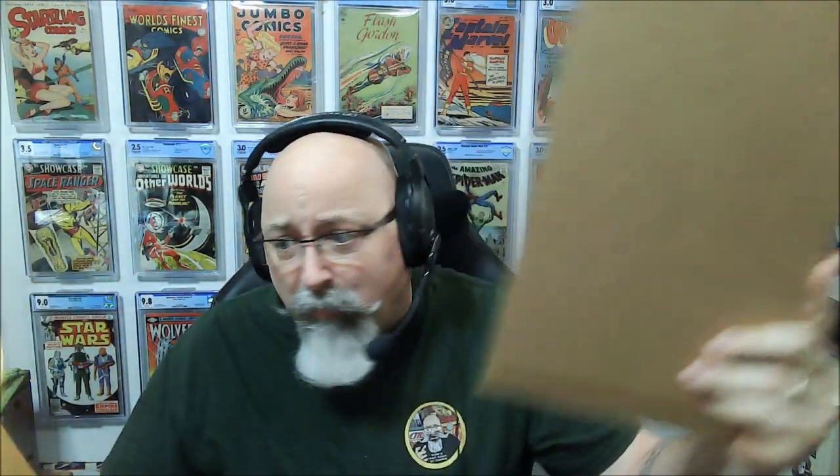We've all received some really bad packaging at some point in our life. I can't count the number of times I have seen this, and maybe, if I was lucky, some of this — a book put between this, slipped in here, and sent out. If I did that, that would almost be okay, because at least this cardboard is rigid.